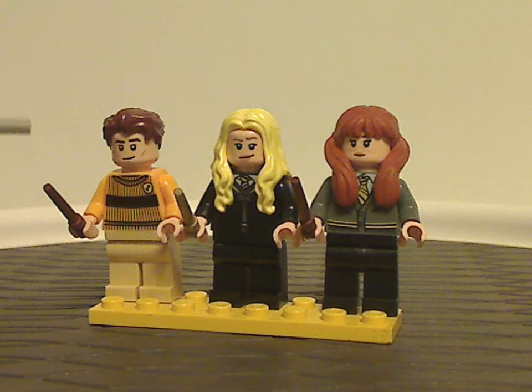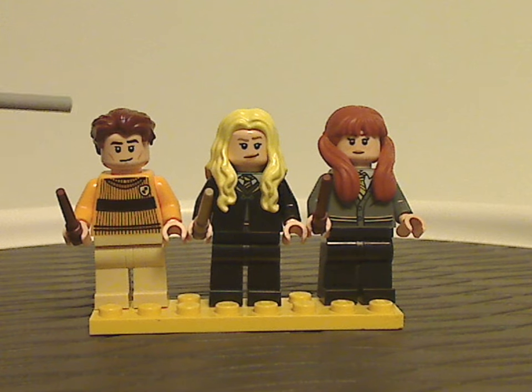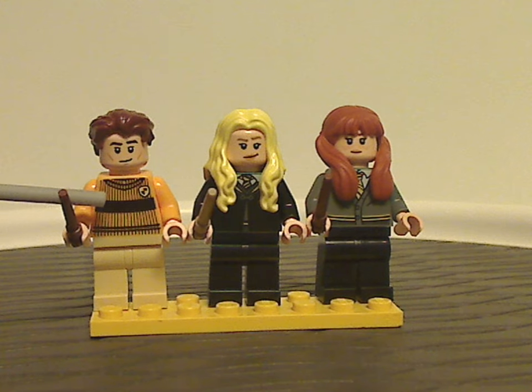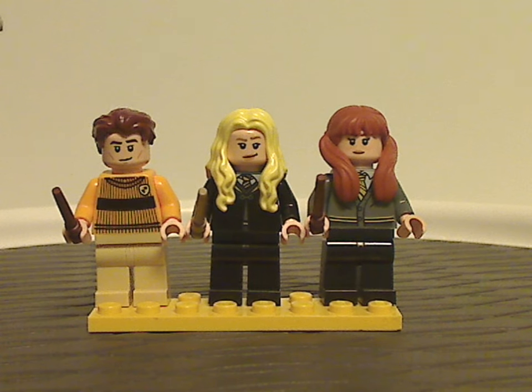First off is Cedric Diggory, whose face print and hair piece are kind of the same as the previous version, which probably came in a collectible minifig series as well as some DK book. He also has that sweater design, kind of like we saw with some of the other house banner sets, but this time with the Hufflepuff look to it.